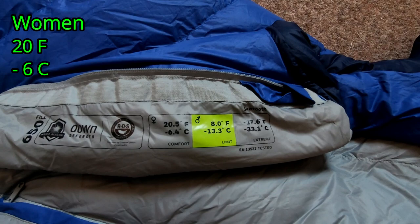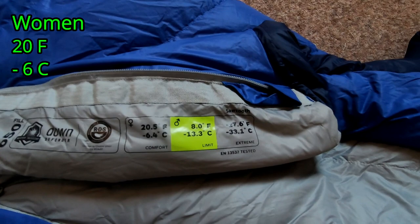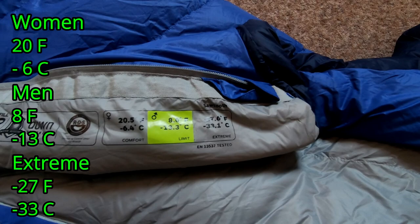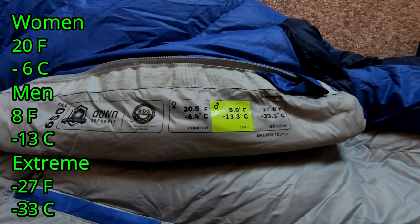The temperatures it's rated for: for females it's down to 20°F or minus 6°C; for men it's down to 8°F or minus 13°C; and in the extreme it's minus 27°F or minus 33°C. Remember, the extreme rating is not for sleeping comfortably — that's for keeping you alive for about six hours in extreme temperatures, not for comfortable sleeping.